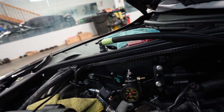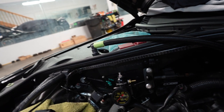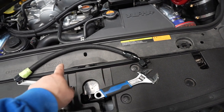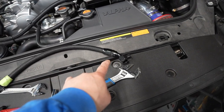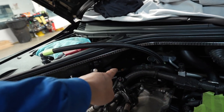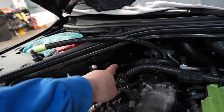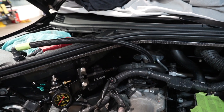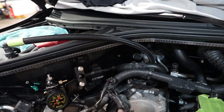Next I'm installing the return line. This would normally go into the fuel regulator, but instead it's going into the flex fuel kit. With the Cobb kit it will be a dash-6 fitting, so you'll need to change it out to a dash-8 to match the AMS fuel rail. Keep that in mind if you're doing the Cobb flex fuel kit with the AMS fuel rail.